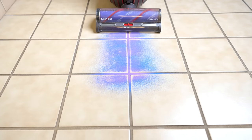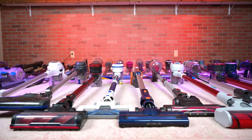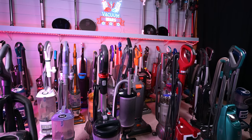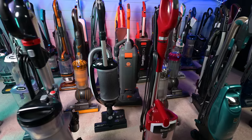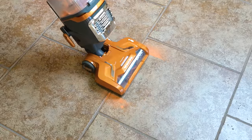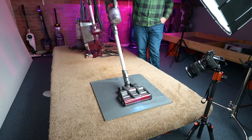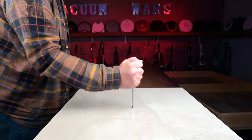Welcome to Vacuum Wars and to our best vacuum for tile floors video. People have been asking us for years to do a video about which vacuum cleaner is the best for tile floors, but quite frankly I didn't really know the answer to that question. But this week I decided to try to figure it out, so I did all kinds of tests on all kinds of different tile floors, and in this video I'll go over what I found out.